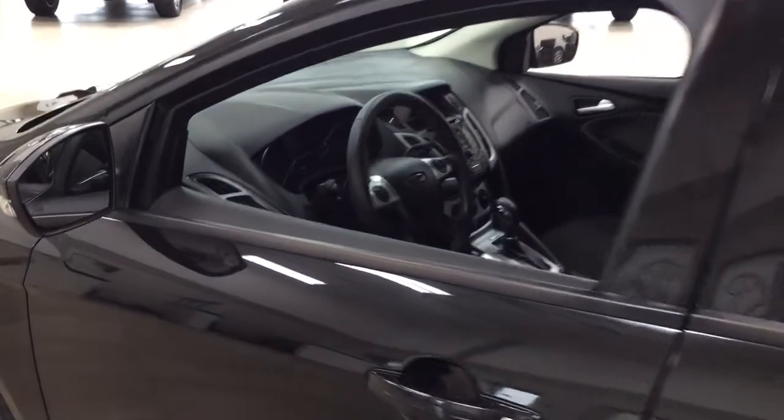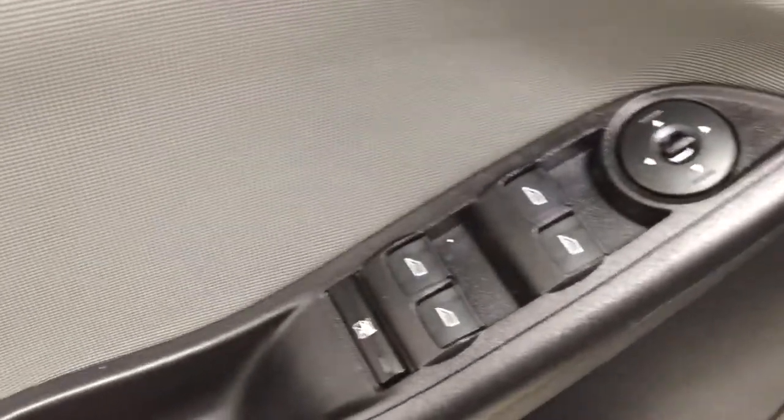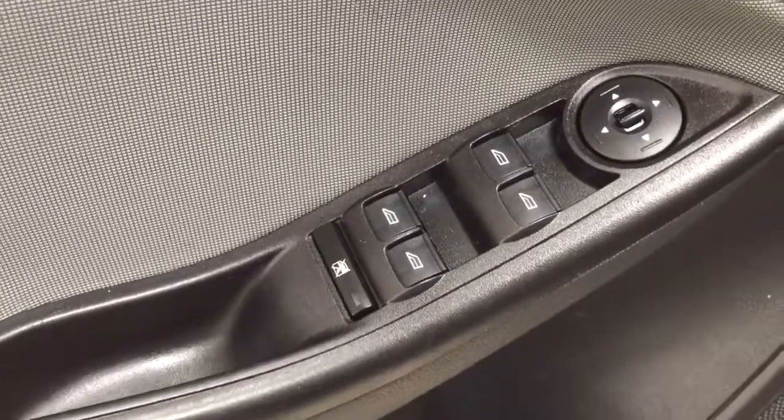Taking a closer look at the front dash and front seats, you have your black and gray combination seat surfaces. Over on the left hand side you'll see your light controls, and on the inside of the driver's side door you have your mirror controls, window controls, and window locks.